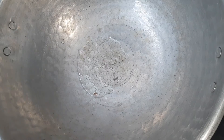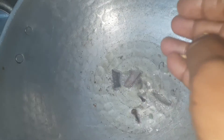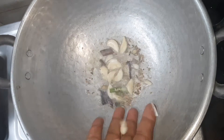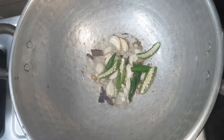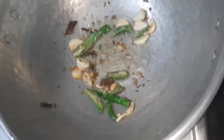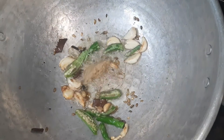In a pan, add 3 tbsp., 1 small onion, 3 cloves of garlic, and 1 tablespoon of onion paste.